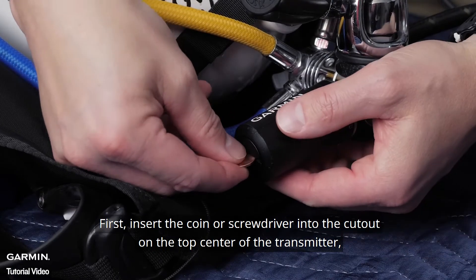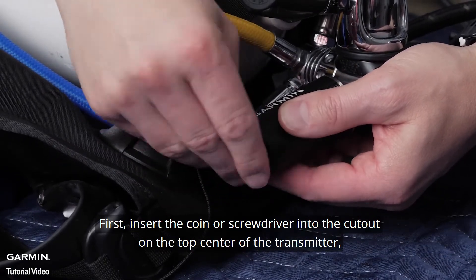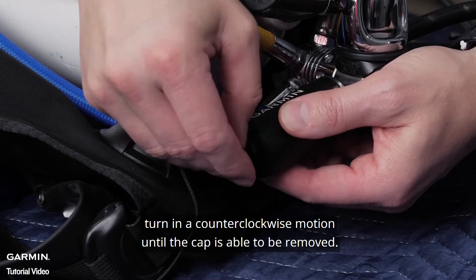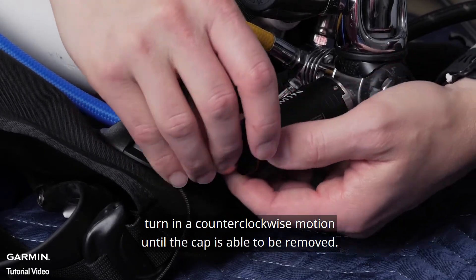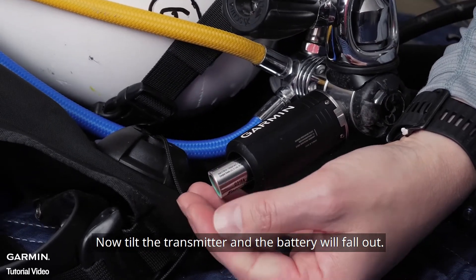First, insert the coin or screwdriver into the cutout on the top center of the transmitter. Turn in a counter-clockwise motion until the cap is able to be removed. Now, tilt the transmitter and the battery will fall out.